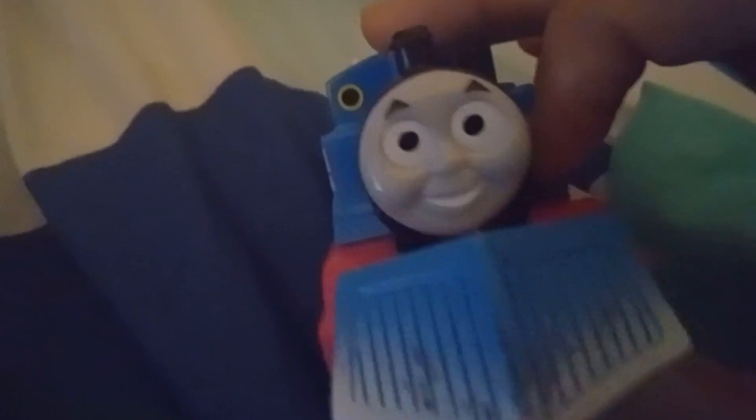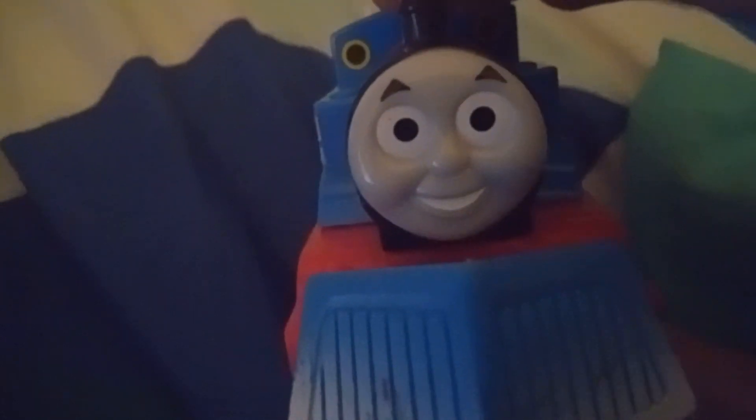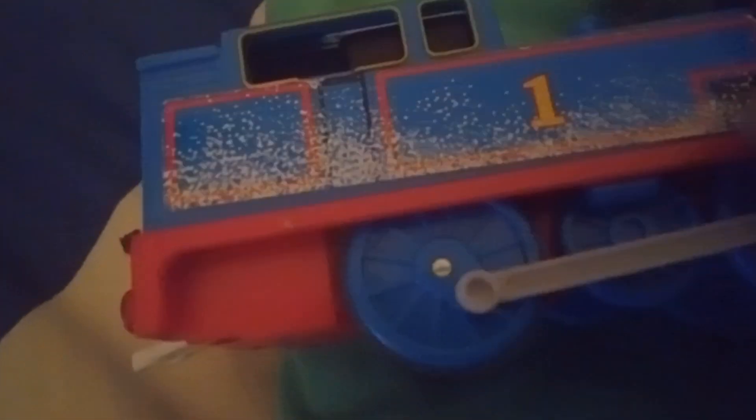This face is pretty awesome — very nostalgic. I like the big dotted eyes and the white smile. It's pretty nostalgic. And this snowplow too — I like the blue. I like how they feature this kind of snowplow on the bottom, so Thomas is plowing snow. I like how they feature this sticker on both sides — Thomas in color with snow covering. I like that sticker detail.